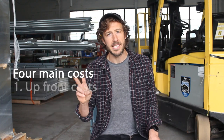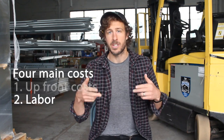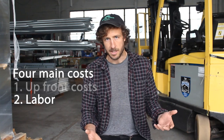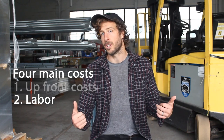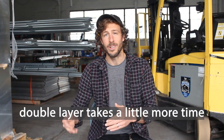The second type of cost is labor — how much would it cost to hire someone to install both, or consider your own time. There are more materials with double layer inflated systems, so there are more steps and it will take a little longer to install. But if you follow the steps outlined in our video on how to install a double layer inflated greenhouse plastic system, the additional steps can be minimized and it actually doesn't add a ton of time to the day.